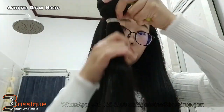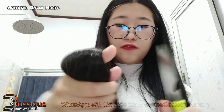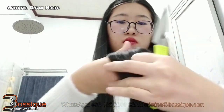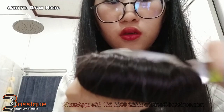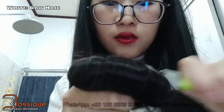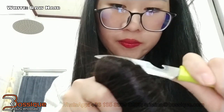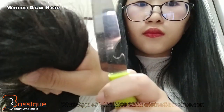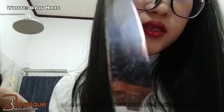This is our full cuticle hair wave. You can hold the hair like this — it will be easy to shave. Be careful. You can see the powder come out. You can see it is white colored.